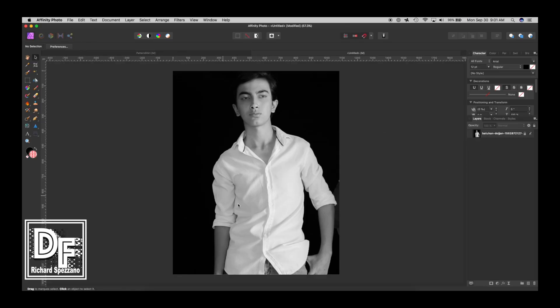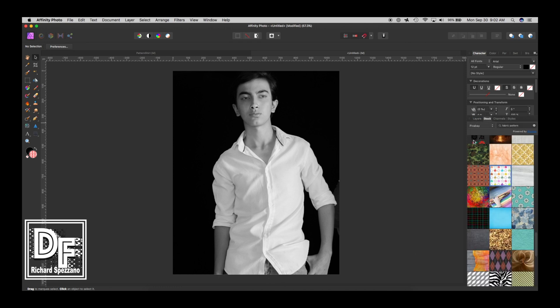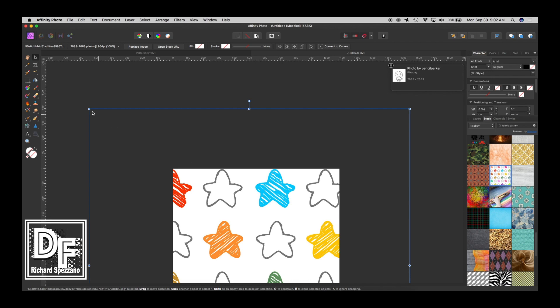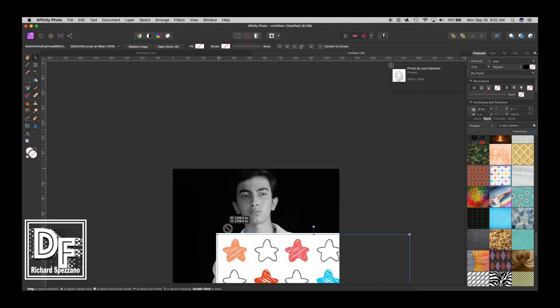I found this picture on Pixabay and decided this is the one I was going to use — a clean white shirt. Then I went to stock photos and I'm looking for a fabric pattern. Now there are two ways to go about this. Here's a pattern; I don't know if it's going to work or not but I'll give it a shot. You can drag this out and work with it that way, shrinking it to whatever size you want.